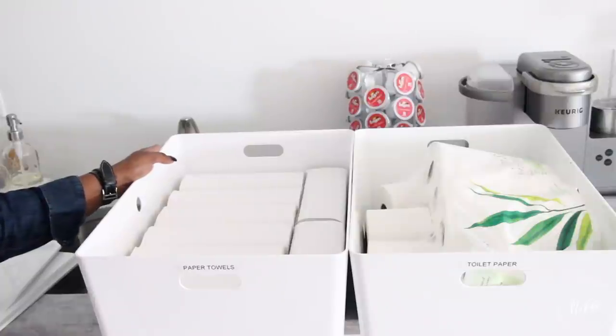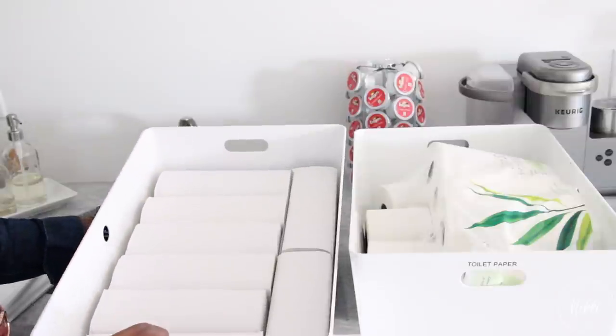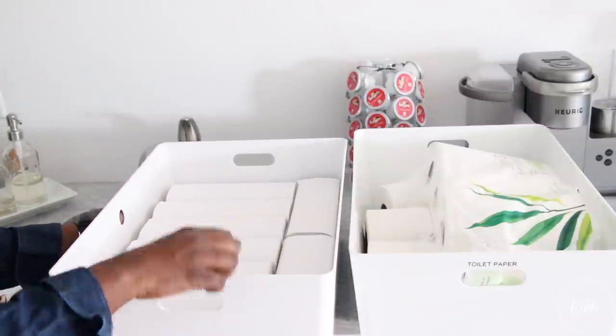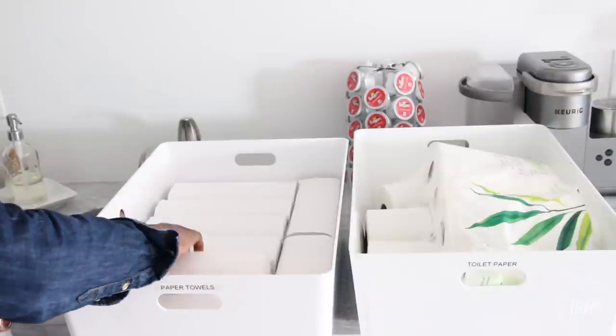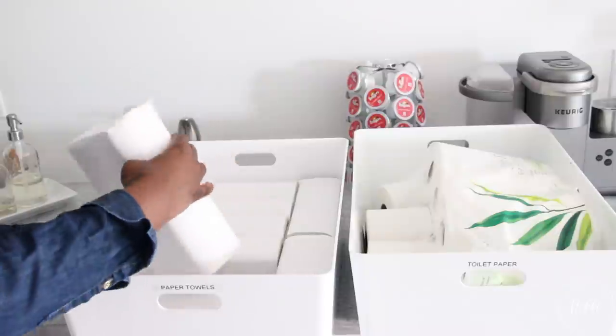In the larger bins, this is where I keep the paper towels that go in the bathroom and the office area. They come in a big box, so I need a bigger bin to accommodate the storage. It really keeps them neat under here. Another thing I love about these bins is that they keep the dust off things.